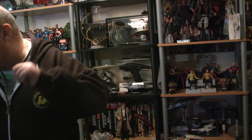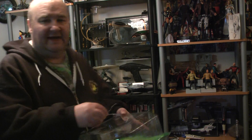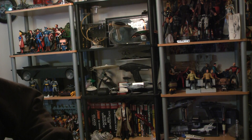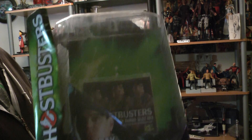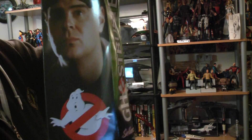Hi guys, back again with more stuff all over the house. I took the figure out, got prepared. There we go — that's the box for Ray Stantz, the Ghostbusters figure. It's like a Marvel Select box.